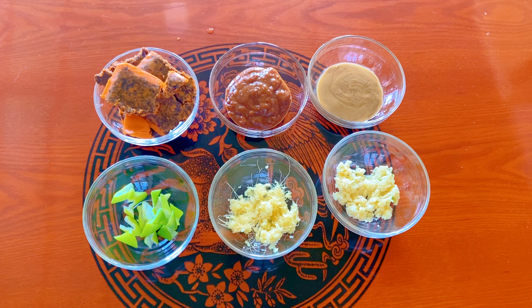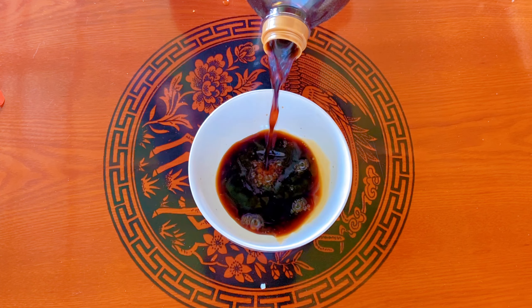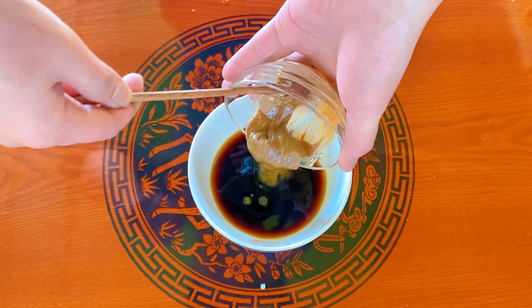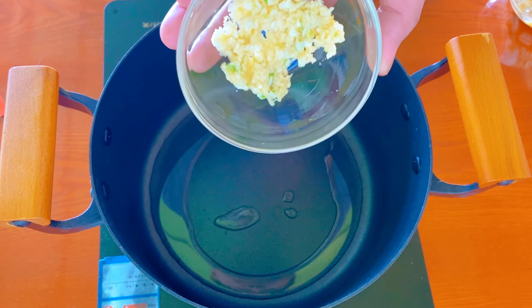Prepare the ingredients: onion, ginger, sour hot pot base, sesame, doubanjiang, malatang sauce, two spoons of soy sauce, one spoon of vinegar, one spoon of oyster sauce, two spoons of sesame. Fry shallot, garlic, and ginger on low heat.